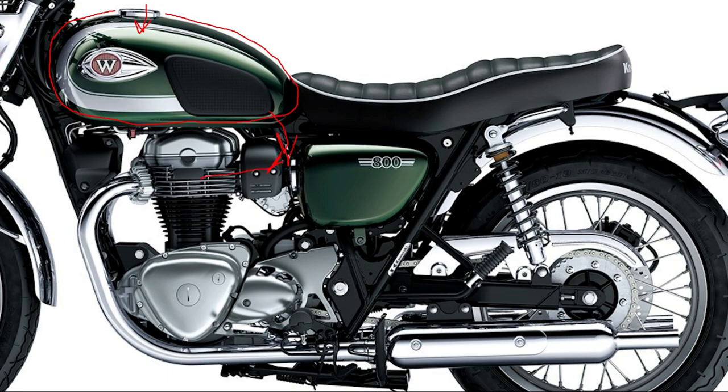It then mixes with air, gets sent inside the engine, an explosion happens, pressure gets built up, and then that drives power through the engine. Your exhaust is going to come out the headers and out the mufflers. Behind here is an air filter, or the air filter system is somewhere in here. You're going to have an air box and an air filter.